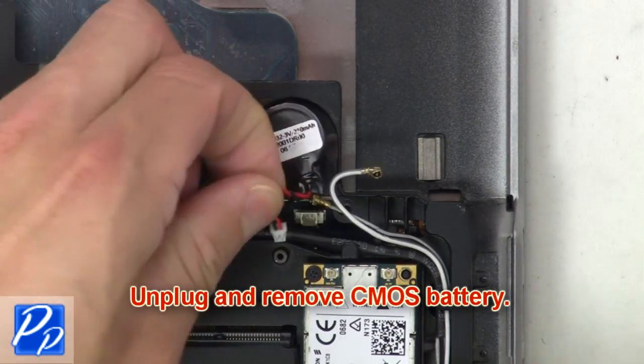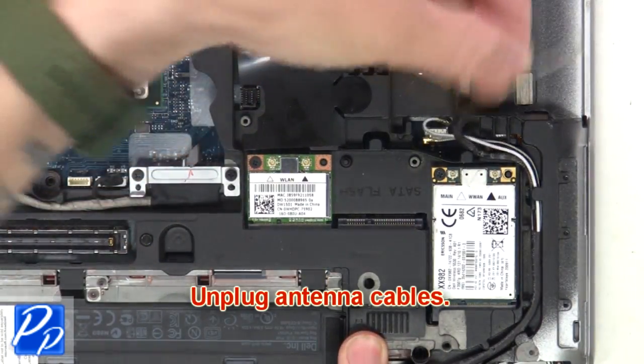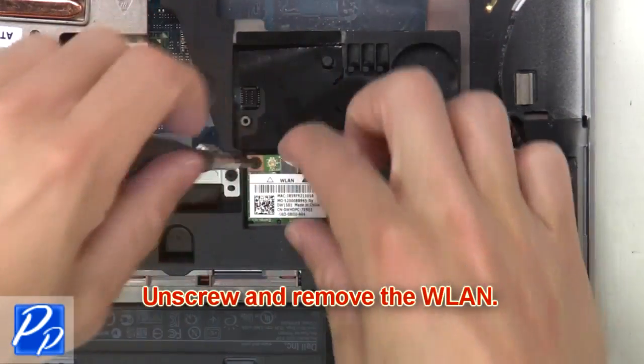Then unplug and remove the CMOS battery. Now unplug the antenna cables. Next, unscrew and remove the wireless card.